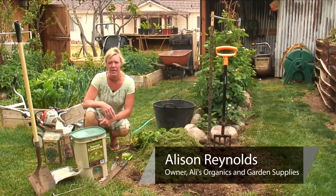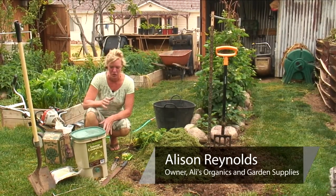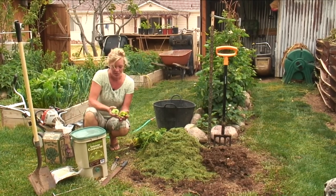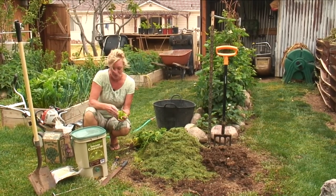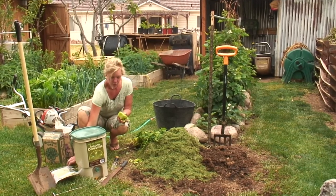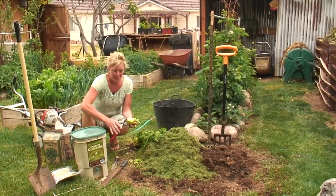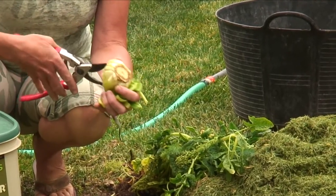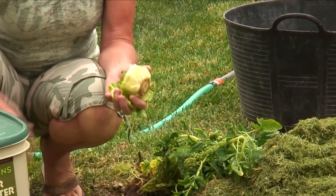Hi, I'm Allie Reynolds with Allie's Organics and I'm going to show you how to compost vegetable waste. Vegetable waste is just stuff from your kitchen. This is some celery. One thing you want to know is you want to make sure that you have it broke down fairly small. You can cut it up in your kitchen or you can just take some shears and chop it up.